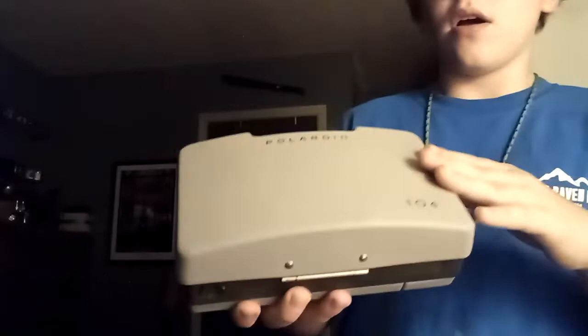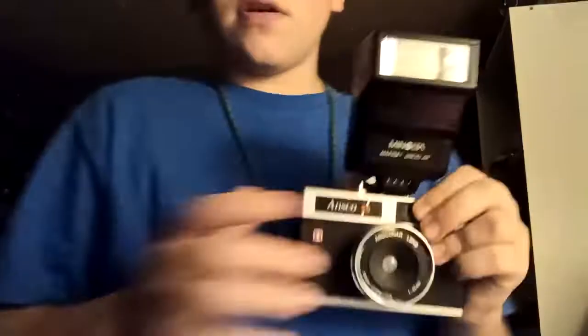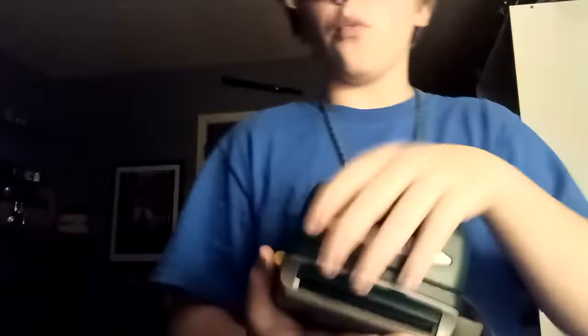1954-55, Polaroid Automatic 104 Land Camera. 1976, Kodak Instamatic X15F. 1977, Polaroid The Reporter. 1979, Canon SureShot. 1980, Ansco 35 Instamatic Camera with flash — I'll show you that, and here's the flash attachment for this camera. 1981, Polaroid One Step Express.